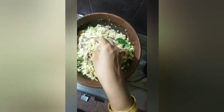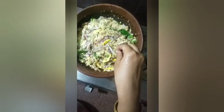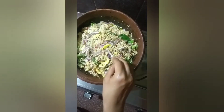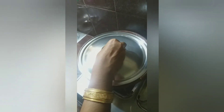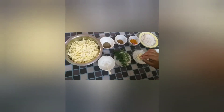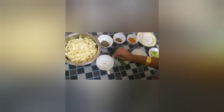I will cook a happy chicken. We will cook eggs. I am using the chakka.